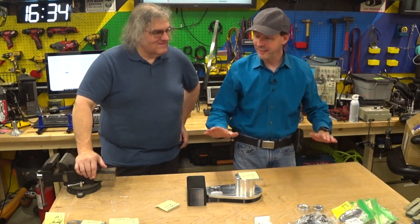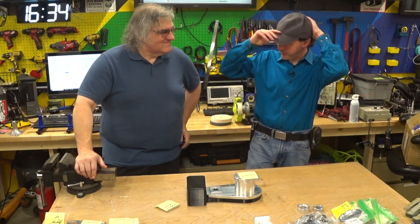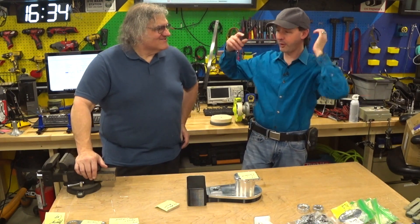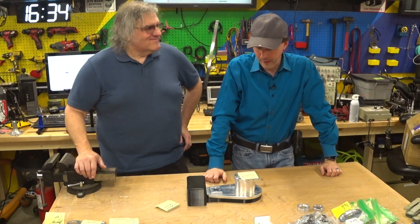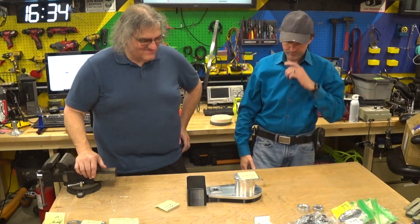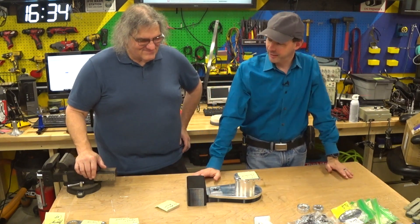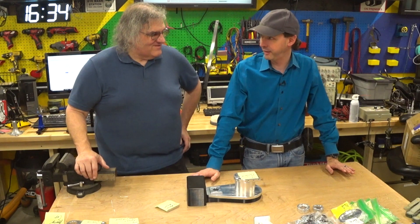I have waited years — years, since I was young and pretty and had a hairline. I wanted to build a robot. And I got looking around and started researching. There are exactly 2.8 bajillion different robot kits on the internet.